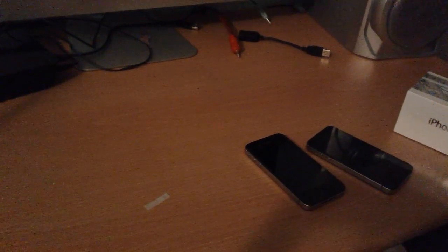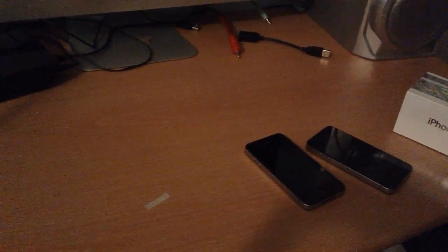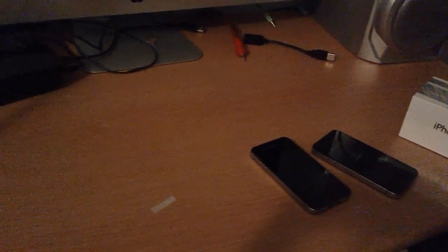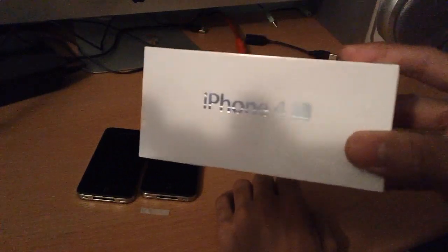Hello guys, Keir here and today we are doing another unboxing video. Now this has become more of a habit than a hobby. I've been unboxing my mum's stuff, so yeah, today we are unboxing this.